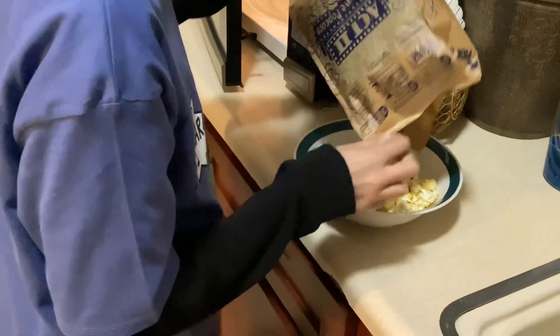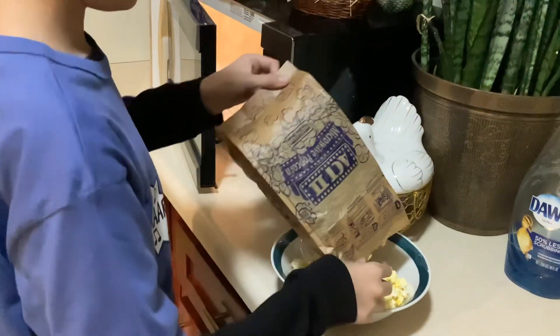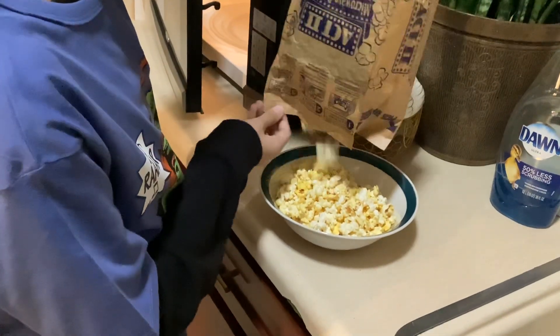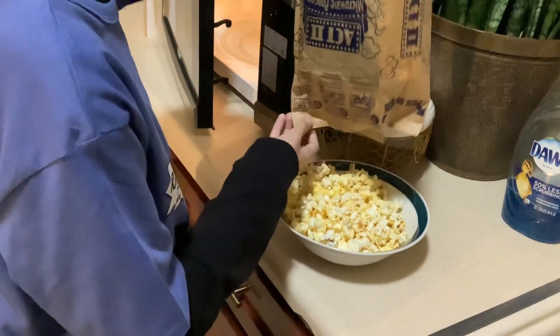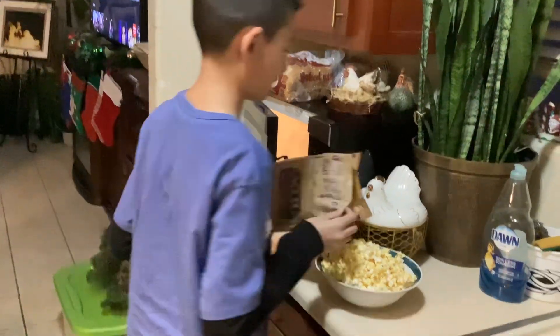Open the bag more, open the bag more. I've got to be careful because I don't want to get burned. This is my first time back making popcorn in a while. Oh my goodness, that's a lot of popcorn! Ten second roll, right? Ten seconds. Yeah, okay. Because I had to get it — that's enough, that's good.